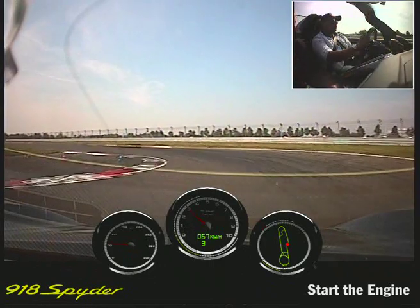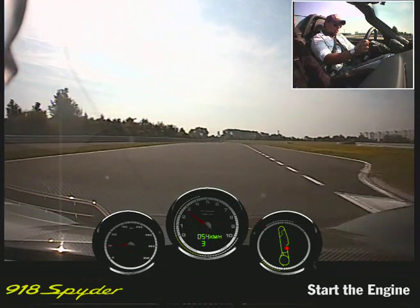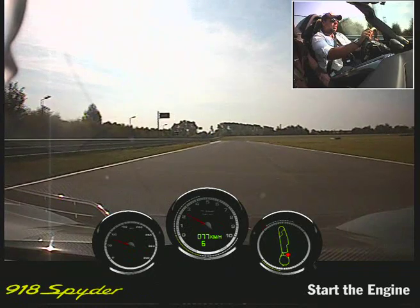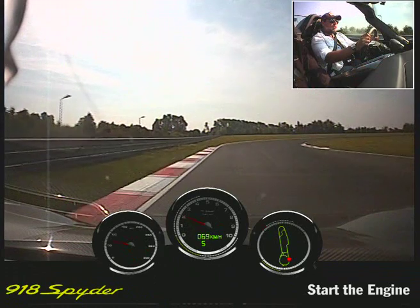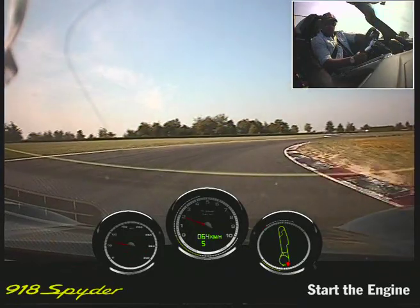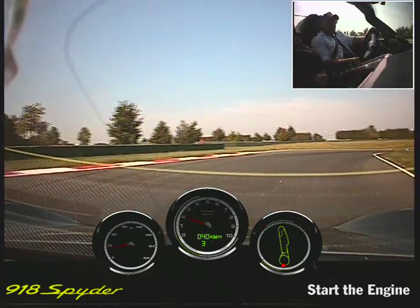A bit of cooling down and then we go for one lap a little bit smoother. How's the feeling? From each mode, it's a completely different car. And here we can go softer again with the chassis. It's like a real race car for the road. And it's easy to handle, even if you had this slide over there, it was controllable.